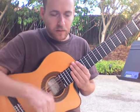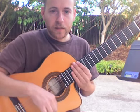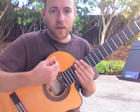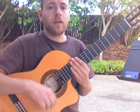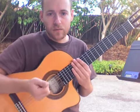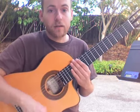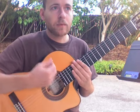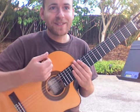I've been talking about down-up strumming. In the first video I did simple down-up with 8th notes — 1 and 2 and 3 and 4 and. Then in the next video I did down, down, up, down, up, down, up, also with 8th notes.